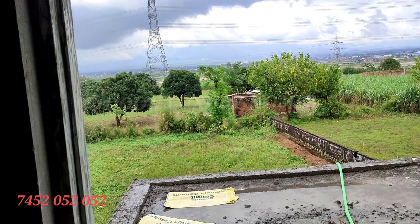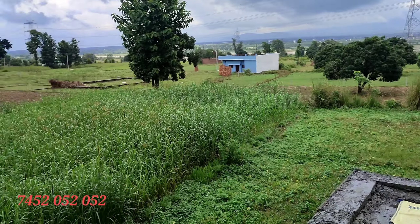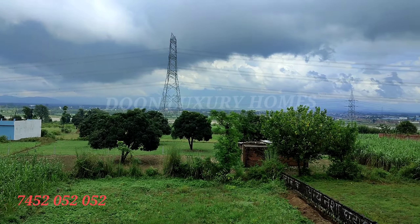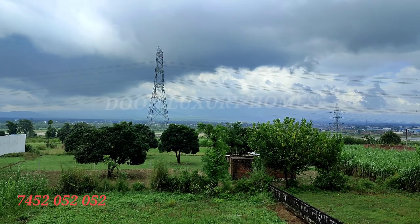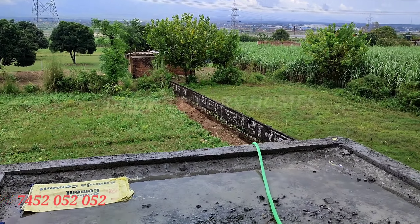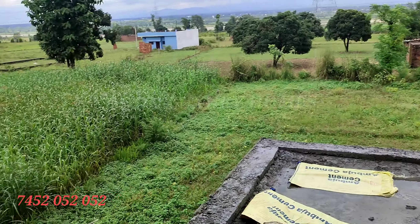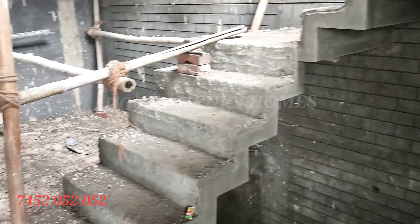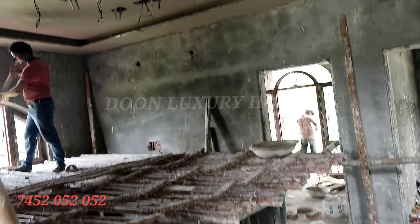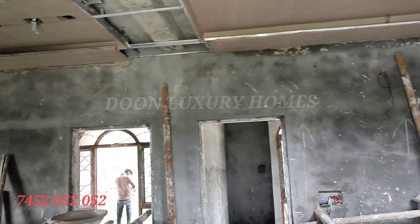Hello friends, welcome to our YouTube channel, Dune Luxury Homes. We are going to take a look at our Faram house. You can see that the exterior work from the outside has been completed. We have designed it in Spanish style.